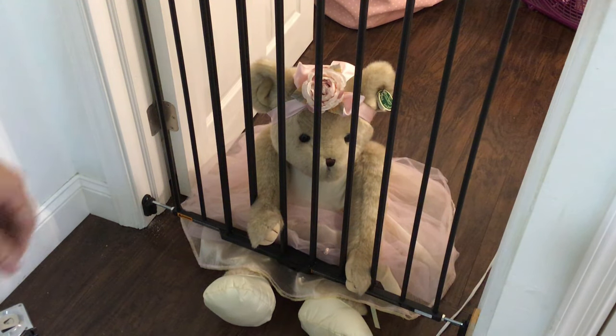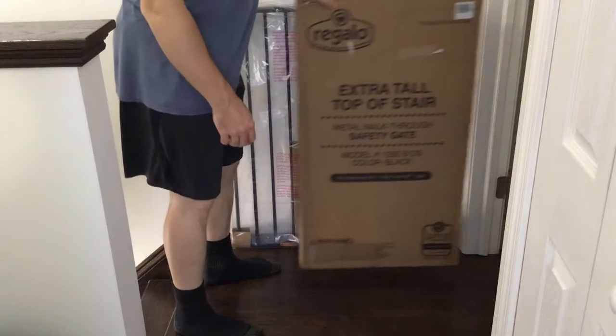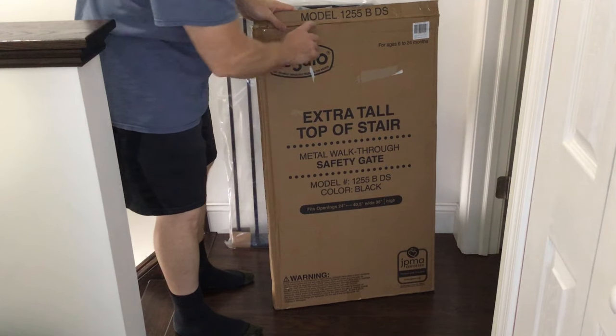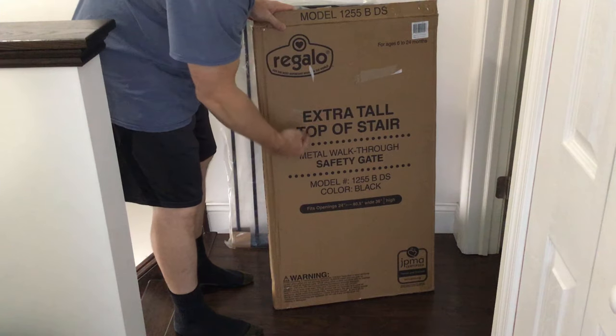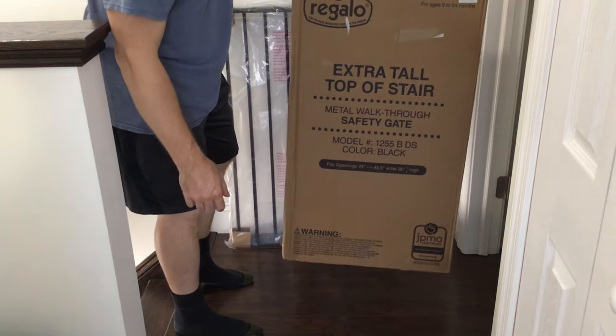Now we know a little baby bear is not going to go walking down the steps in the middle of the night. So what we have is the model 1255 extra tall top of stair baby safety gate.